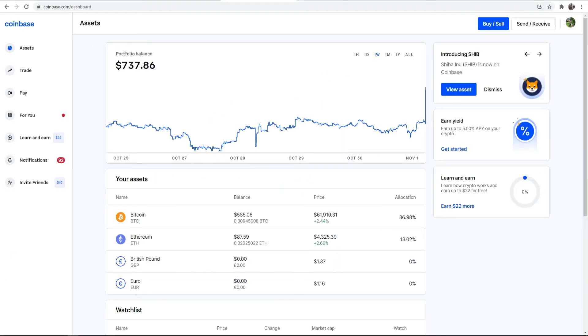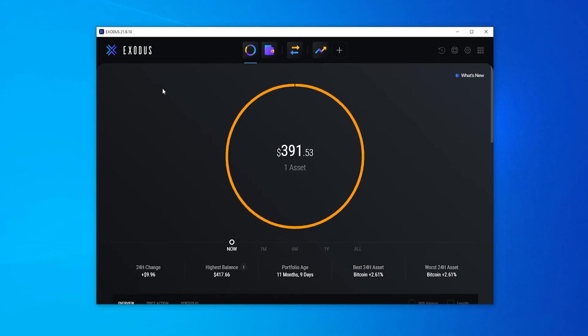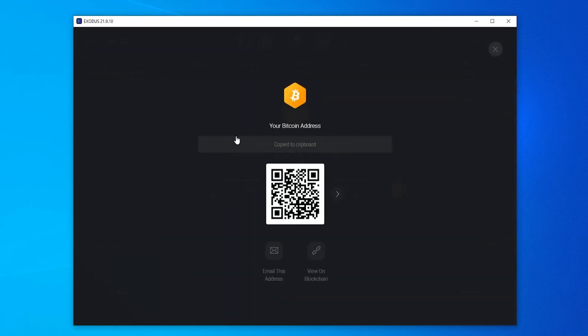Now let's send this Bitcoin from our Coinbase wallet over to Exodus. I've got my Exodus wallet open — if you want to know how to use Exodus, I'll leave a link or a card on screen. I'm going to go to Wallet, find my Bitcoin address — it's the first one — and click on Receive. Then we can copy our Bitcoin address, which we'll need in a second to send from Coinbase to Exodus.